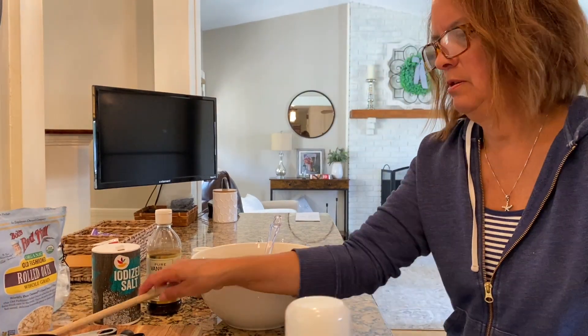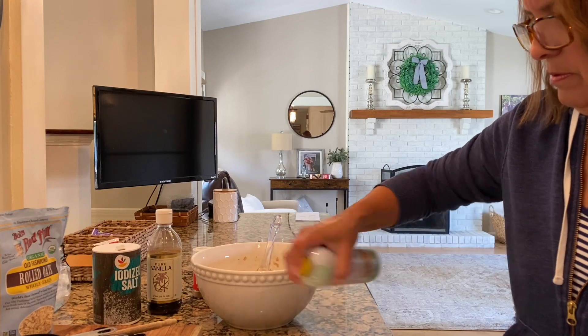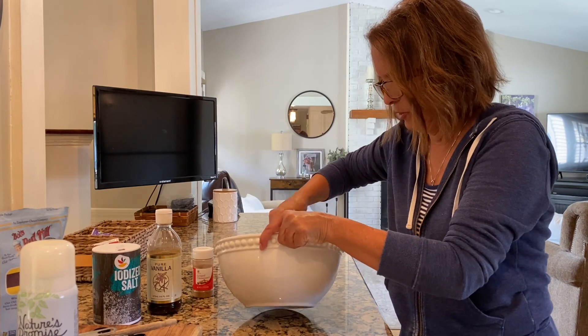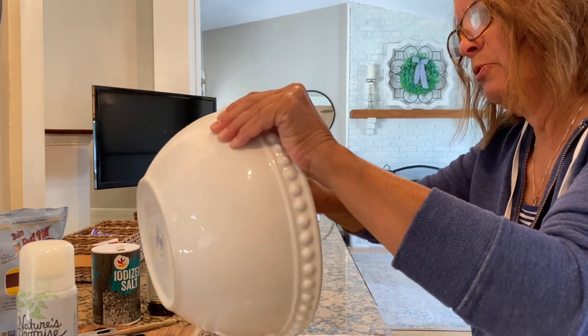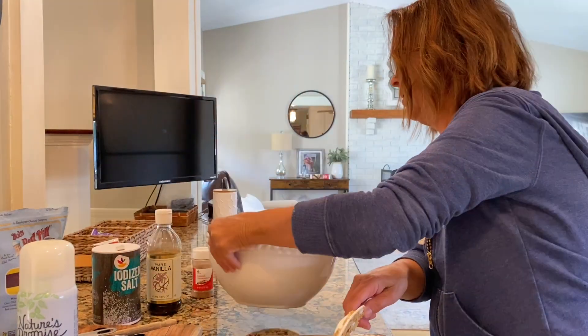We've got a cookie sheet. Just going to spray it. There's some coconut oil in there already but I'd rather it not stick just in case. Mix it a little bit longer and we'll put this in the oven. I think it takes 30 minutes but I'm supposed to turn it over every 10 — check it every 10 minutes.